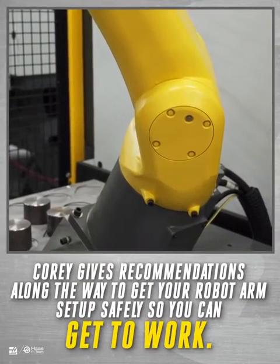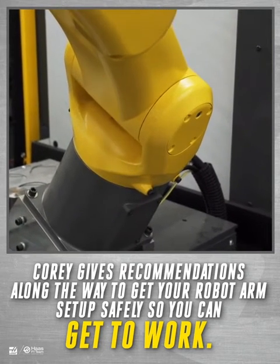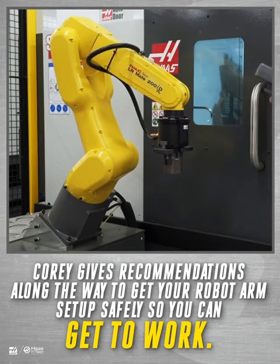I recommend starting by jogging joint one first to rotate the robot towards the door, then moving the other joints to get the part close to where you want it, then jogging the part to its final position using linear jogging.